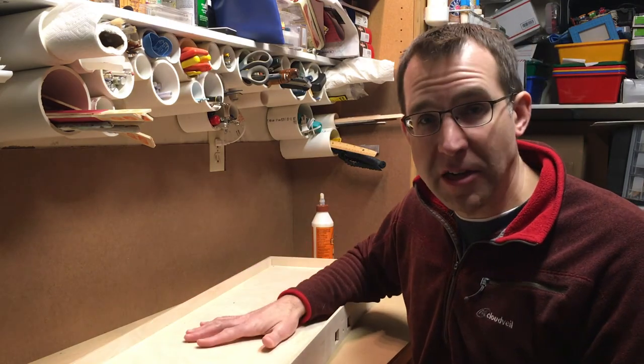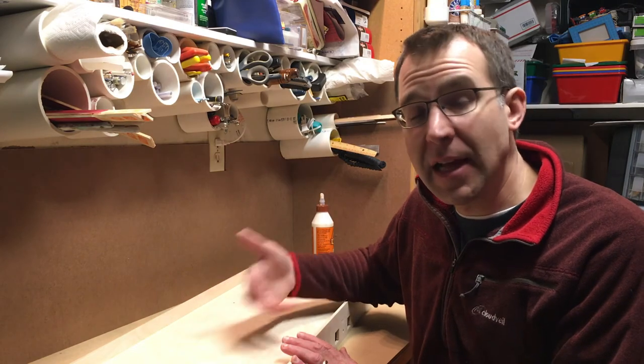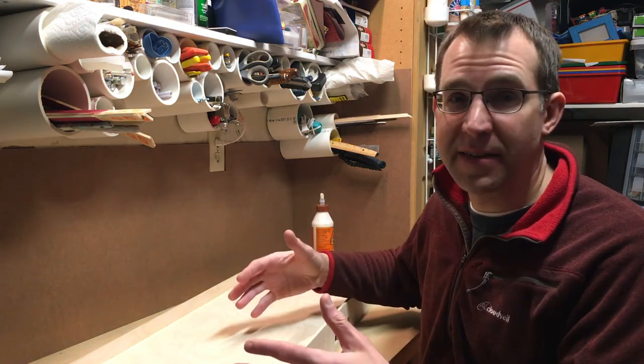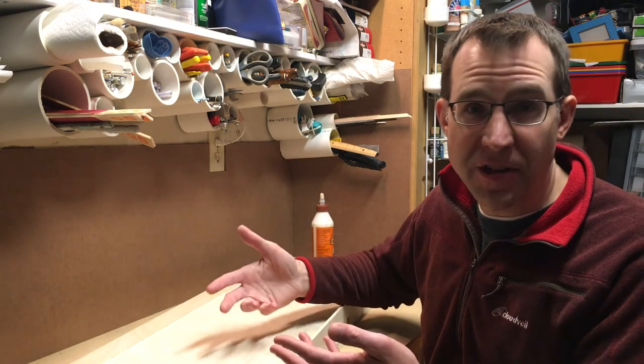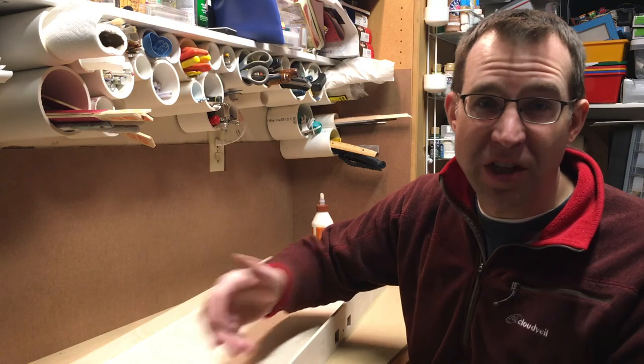That's all for this module section. I'll build another section just like this, and once I have the other section complete I'll have a video on how I join these together and build a frame around it and finish that to look nice, before moving on to building the actual switching layout on the module section. Thanks for watching and I'll see you in the next video.